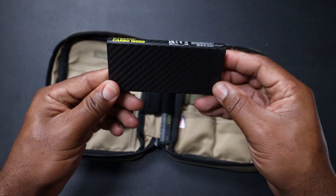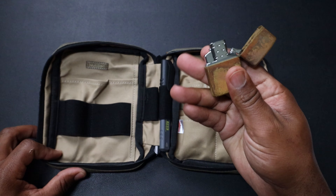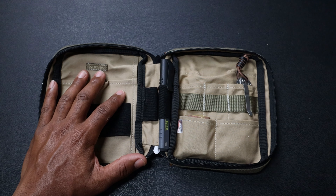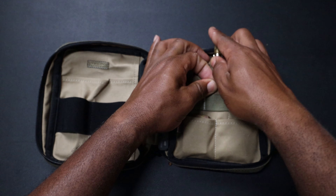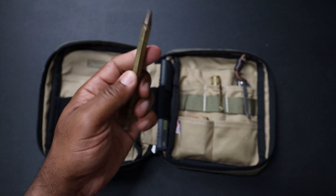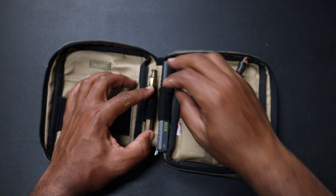A little Zippo lighter — I've got the insert in it, so you can light it every time. I do the inserts, not the fluid. A brass flashlight I got from County Comm — they have some nice little bougie flashlights. Let's stick that in there next to the bougie knife. Then we'll take our bougie brass pen — this has some weight to it. I forced a patina on this brass pen and it still works really well. We'll slide that into the other pen slot.